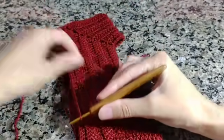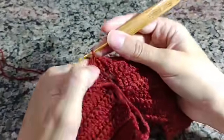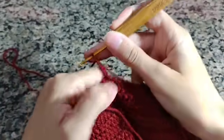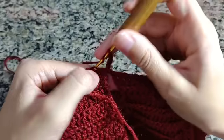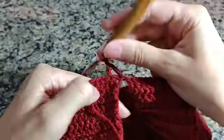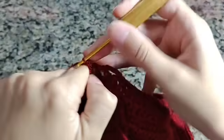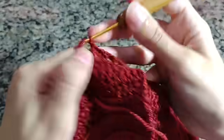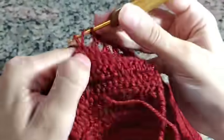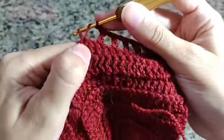Agora vou pegar na correntinha e fazer três correntinhas mais uma correntinha de separação — fiz um total de quatro correntinhas. Vou pular um ponto de base, vir no próximo pegando a laçada normal. Uma corrente, pulo um ponto, vem no próximo. Você vai fazer por toda a volta: uma corrente, pula um, vem no próximo. Para a gente poder fazer os buraquinhos em quadradinhos e depois passar a fita para colocar o laço e ficar bem bonito. Vou fazer isso por toda a carreira até o último pontinho.